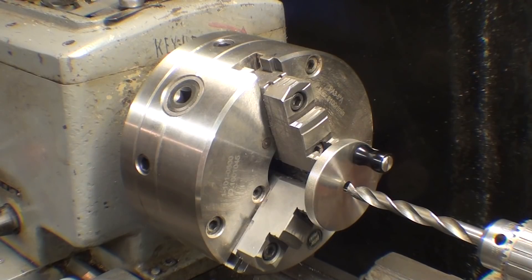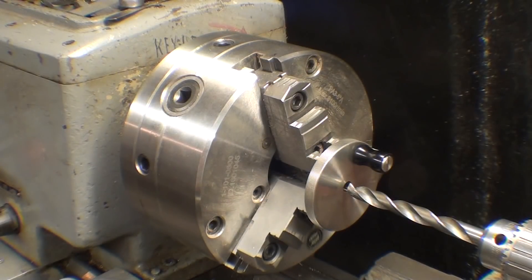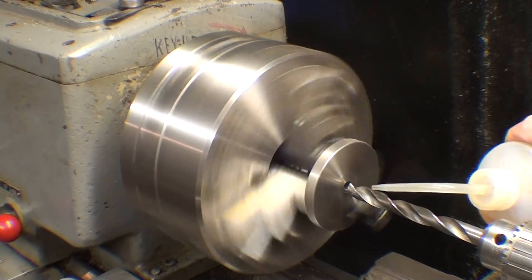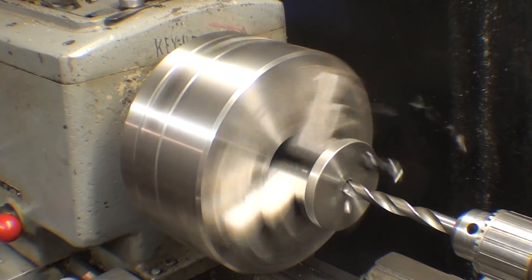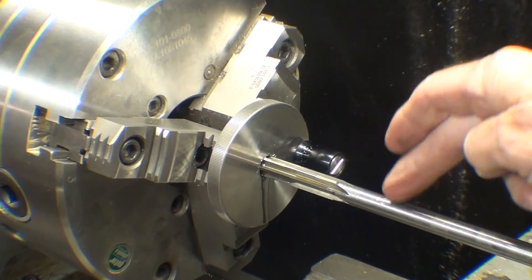My name Tubal Kane is in Genesis 4:22 if anyone wants to look it up. My video courses are now on Vimeo On Demand for rent, and the Logan series will certainly be on Vimeo as well. This is a 31/64th drill bit, and I'm going to drill through and then ream it to half-inch with a half-inch chucking reamer at slow speed.